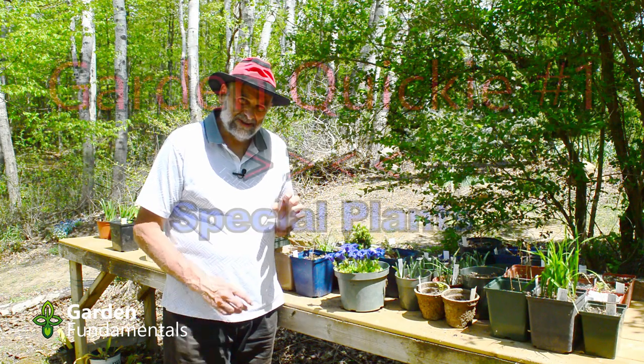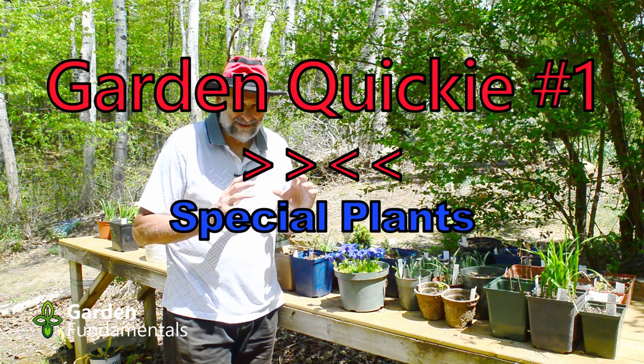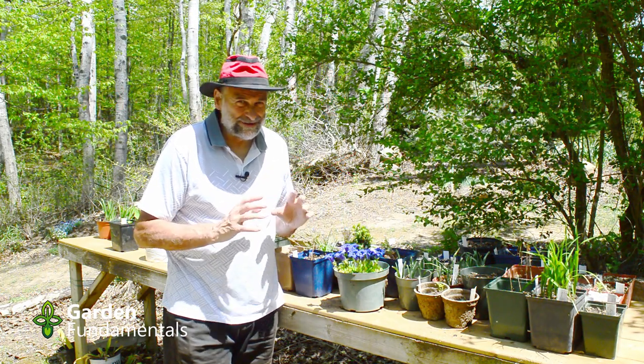In this video I'd like to show you a few really special plants that are flowering right now in the middle of May in zone 5. Get ready for some eye candy.